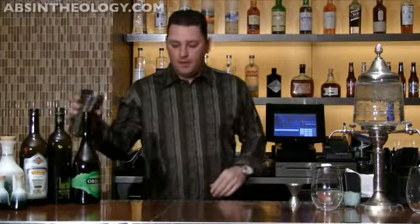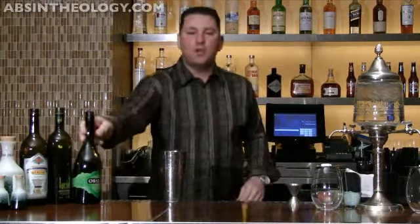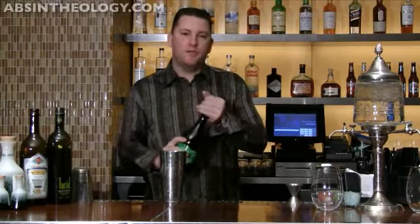Hi, I'm Dave, and for this episode I'm going to make the obituary cocktail for you. It's a traditional cocktail, I'm using absinthe, and I thought it was appropriate to show everybody our roots of absinthe mixology.